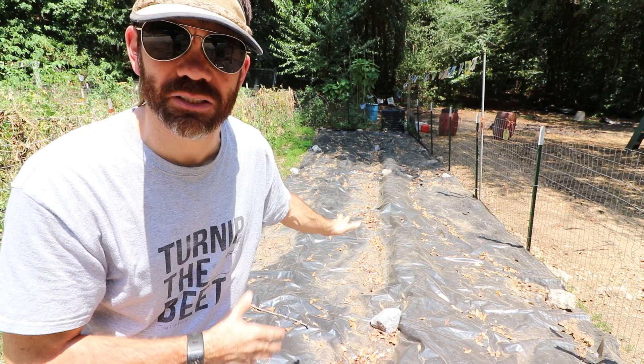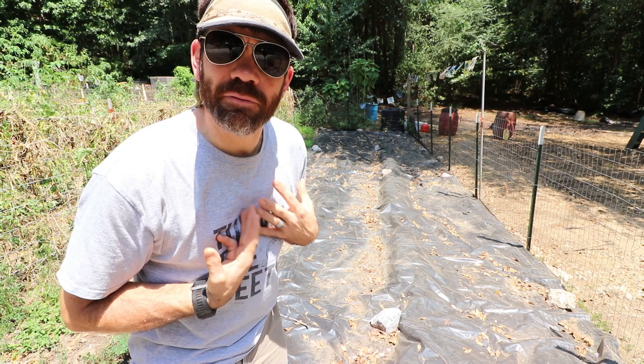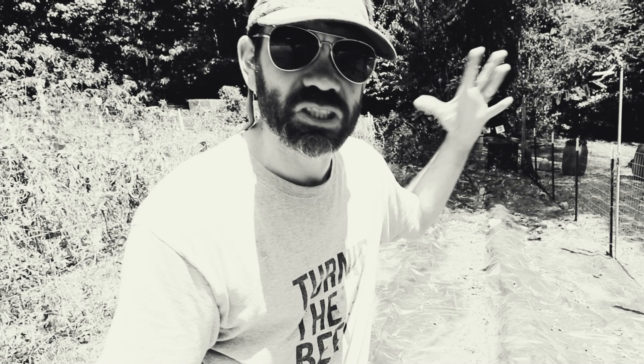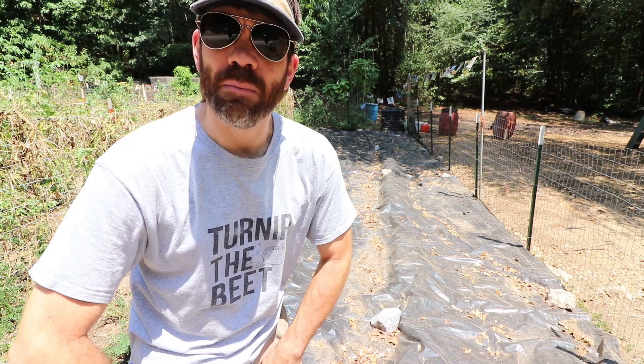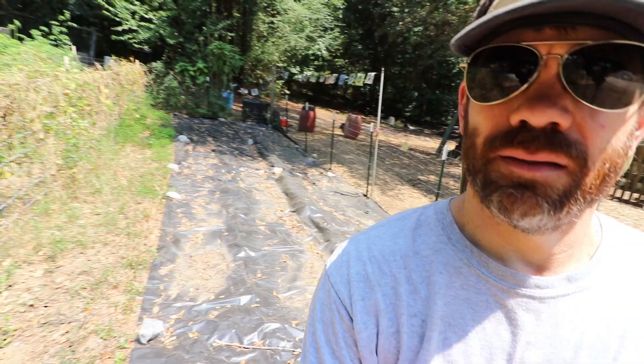I totally dropped the ball on okra, but I learned from that mistake and it won't happen again. I want everybody to know I'm not a perfect gardener — I screw up a lot and I want you to see where I do screw up so maybe somebody else can learn from that. I think some people get intimidated when they see these gardens.